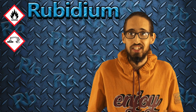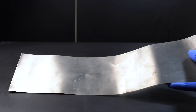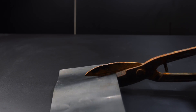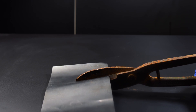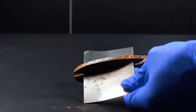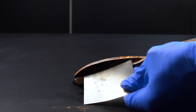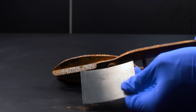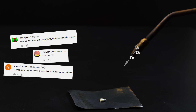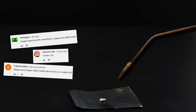Anyway, let's move on to fascinating reactions with rubidium. For this rubidium and oxygen reaction, I will use a tantalum sheet the way I used zirconium foil earlier. I'm going to run a jet of oxygen through a piece of metal rubidium to see if it ignites.